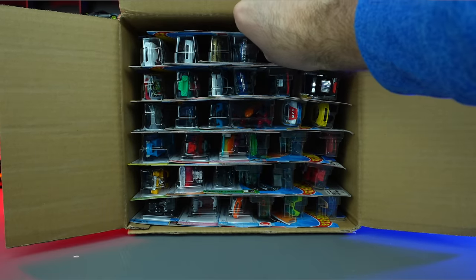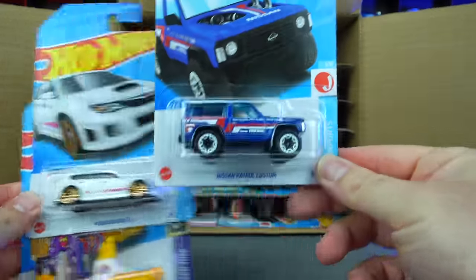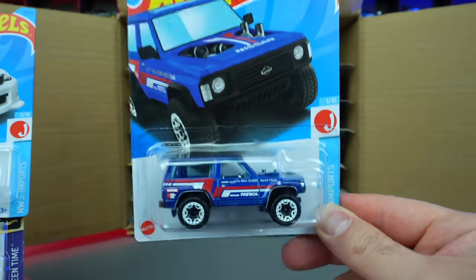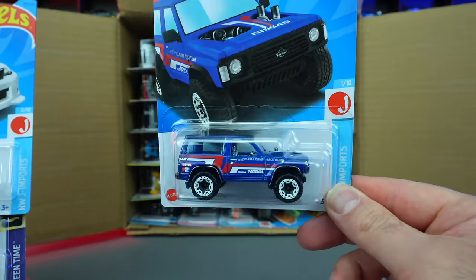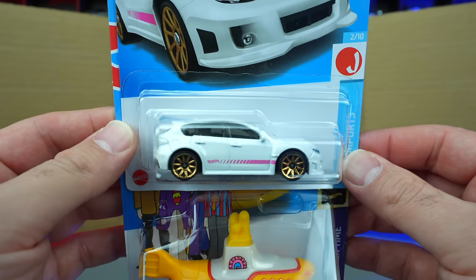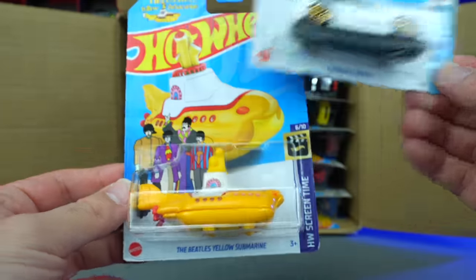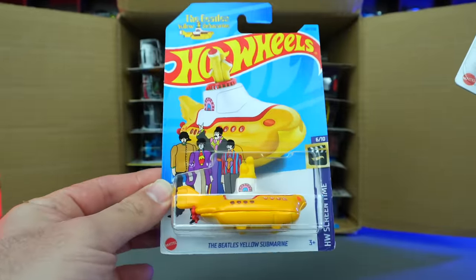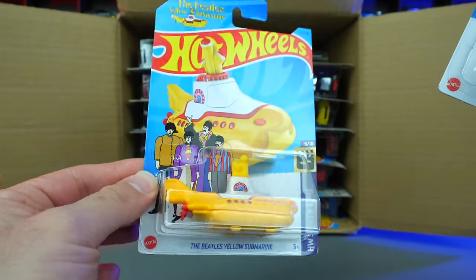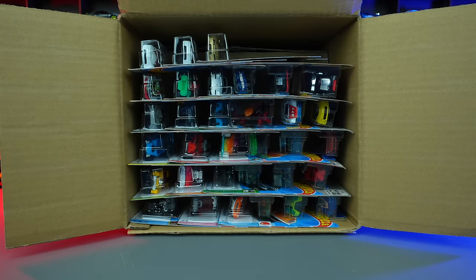Starting right at the top, we'll grab our first three cars: a new recolor of the Nissan Patrol Custom, the Subaru WRX STI in white, and the Beetle's Yellow Submarine. This one is back — we've seen it several times previously. I'm not a huge fan, I think it's not the greatest of Hot Wheels cars, but if you like the Beetle's submarine, there you go.